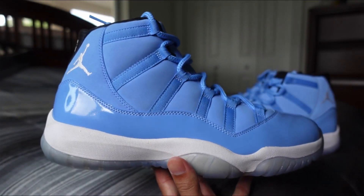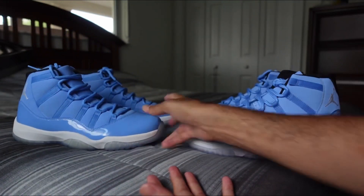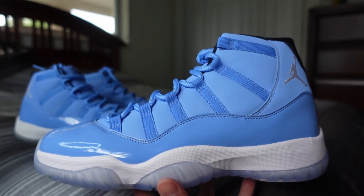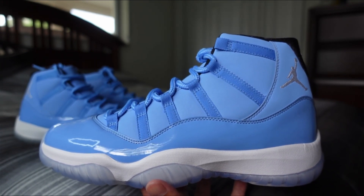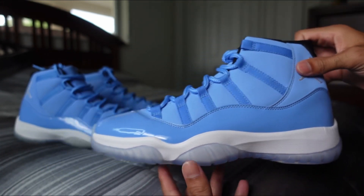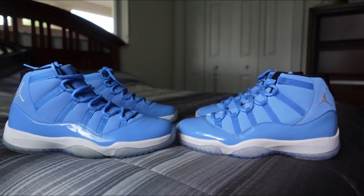First things first is the shape. As you guys can see, on Option A you got a nice curve here from the top of the tongue down to the toe box. And then this pair has kind of like that recent retro release almost, where they try to make it closer to the original, so it's more like just a very small slant, whereas Option A has a bigger curve.